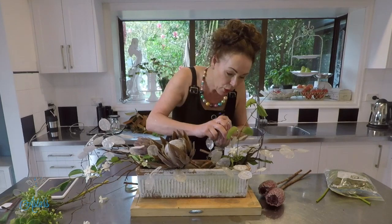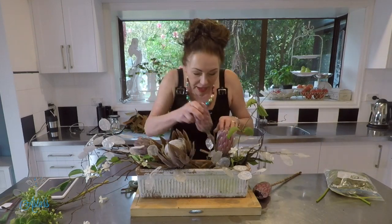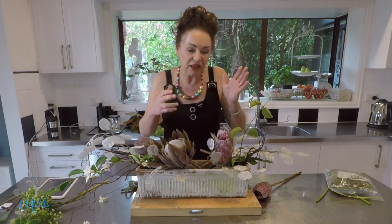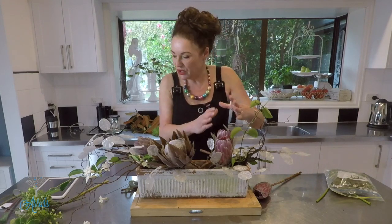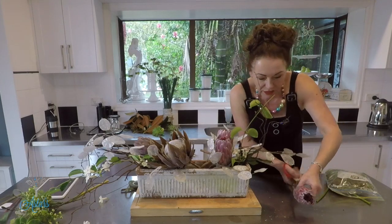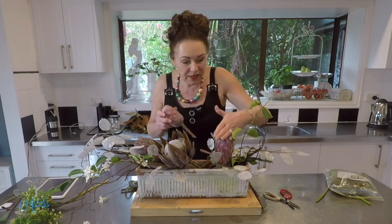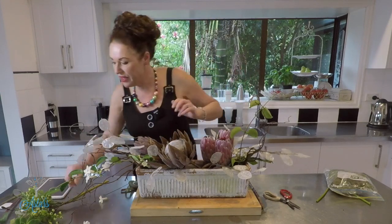Now with these I'm going to cut them and put one there. If you're stuck and you think 'I've got to do something so this looks a little more balanced,' just do things in groups — that is the easiest way of working your way through a design. Then just make sure that you step everything up, and I'm just going to push that down into there.